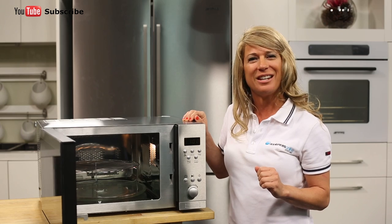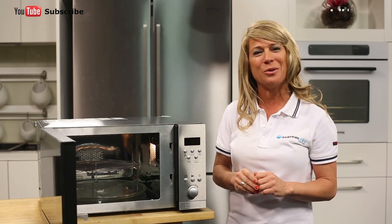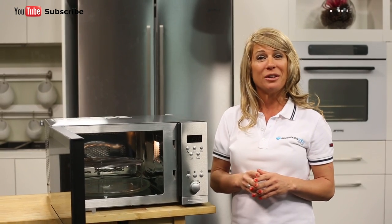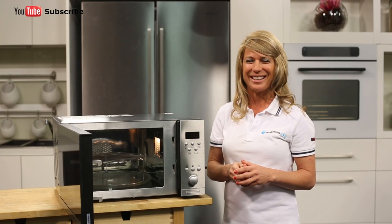And there you have it, a convenient convection microwave from Euromade. Thanks so much for watching and I hope this video will assist you when shopping with us here at Appliances Online. Please don't forget to click on the subscribe button and check out our YouTube channel for other product reviews just like this one.